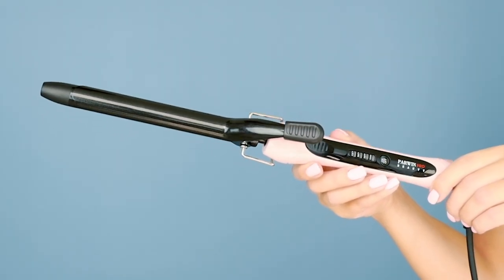What I love about this curling iron straight out the gate by Parwin Pro Beauty is that it is made with tourmaline ceramic plates. This means that it is going to minimize frizz, reduce heat damage, and be super flexible when you're curling your hair.